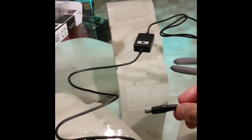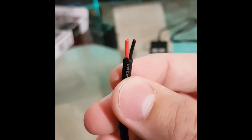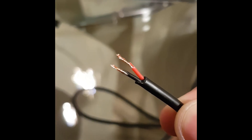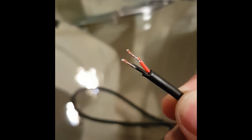You'll need to cut the DC connector out of the converter and strip the cable. I just used my knife, so sorry about the poor quality. It should look a lot better than this, but you get the idea.